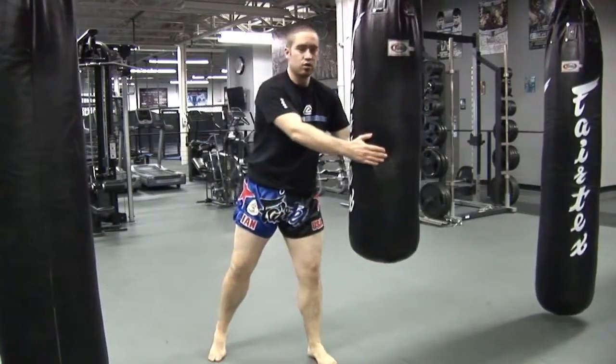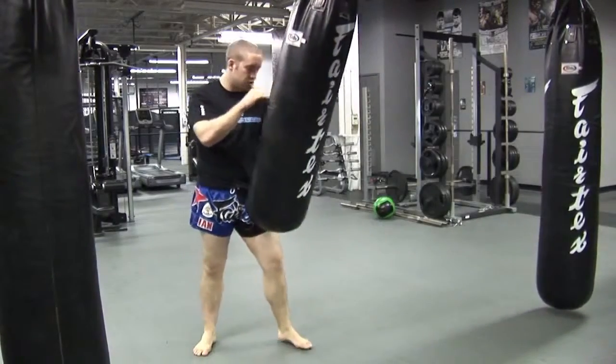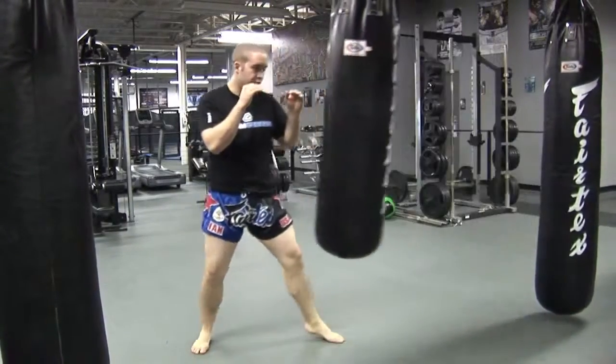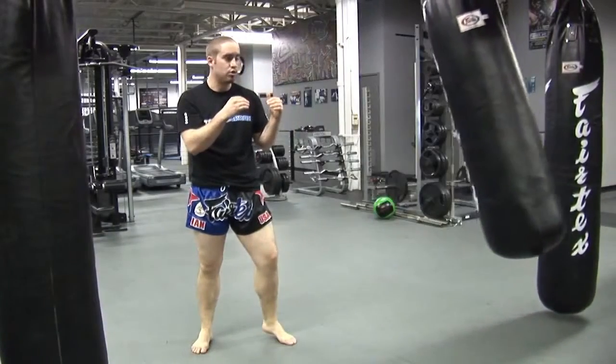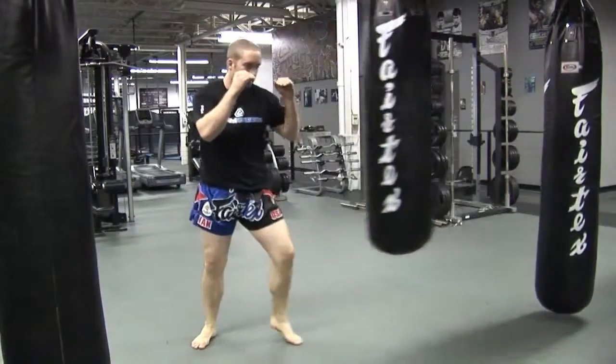One more time — if the bag's neutral, I'm going to go ahead and push the bag with my lead hand and let it start to swing. Step out at a 45, time that bag as it comes back to you on the downswing, and you're going to throw the kick. Then back to your stance.